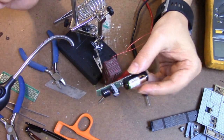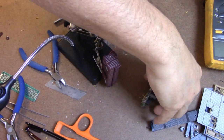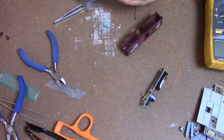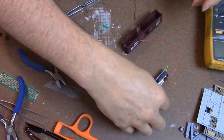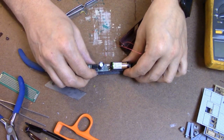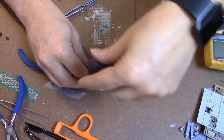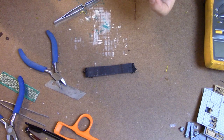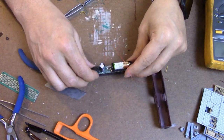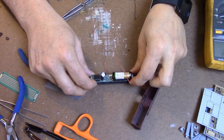And that's it — that is the hard part. Now I need to mount this. There's plenty of room. To mount this, I'm just going to start with some double-sided tape and we'll see how that goes.